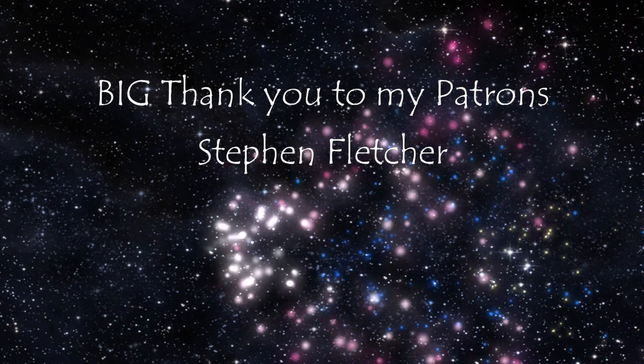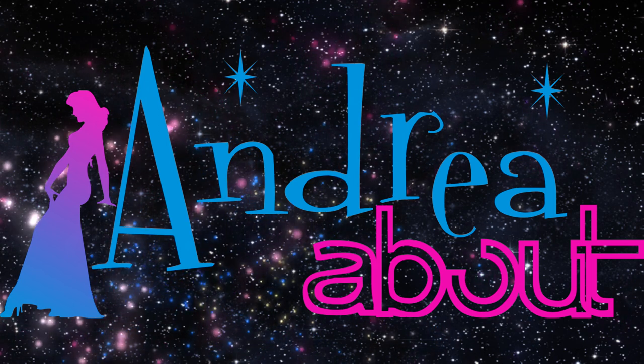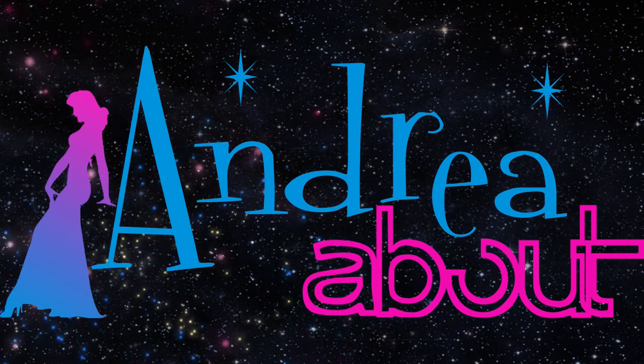Thank you all for watching today's video. I hope you've really enjoyed it. Please remember to like and subscribe and hit the bell icon if you want to get notifications for future videos. Bye!